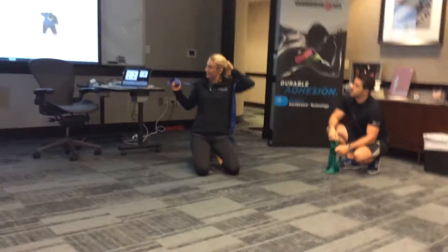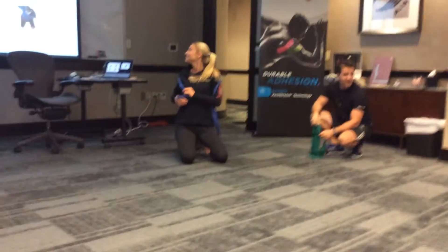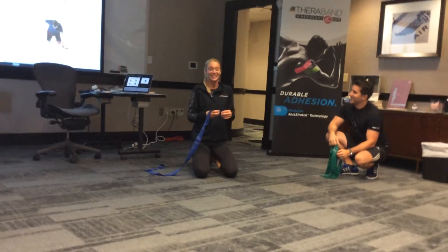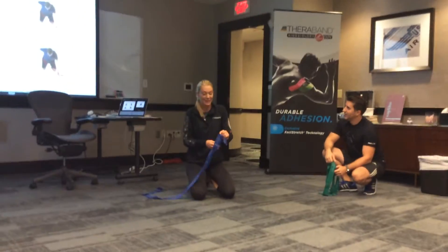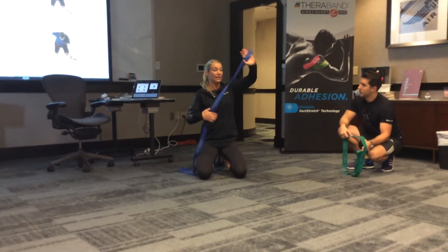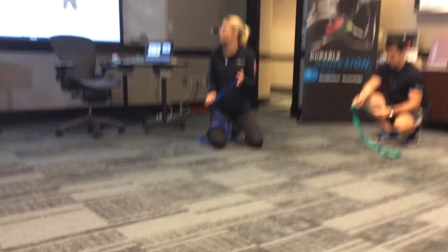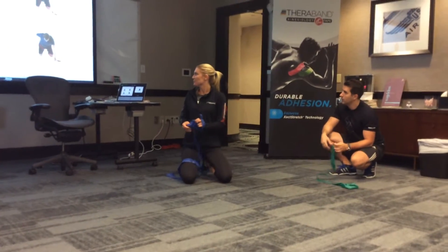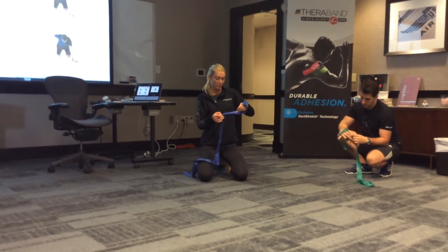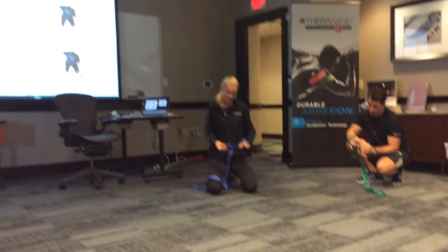I think it was a person — not Clinton, Linton. So I take my hand, I'm going to take my end of the CLX in one hand, and then I'm going to have a loop in the middle, which is twisted.